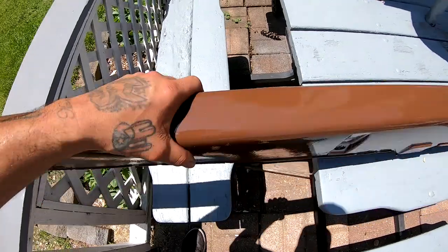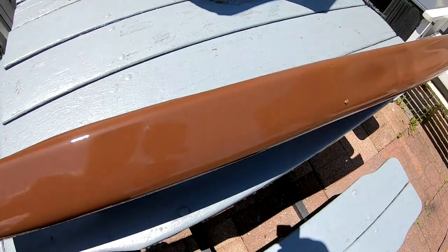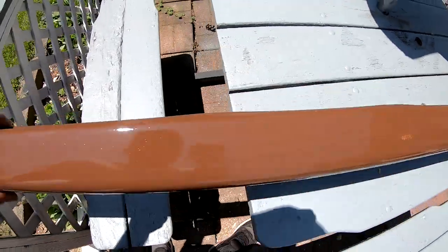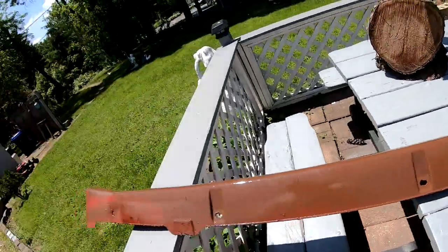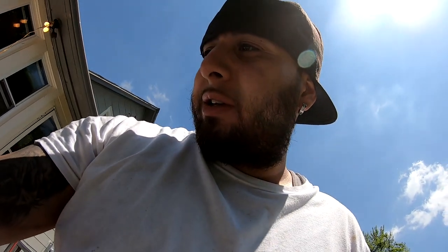Oh yeah, this is dry already — it's super smooth. There's a little spider mark right there, but this one did not have a reaction at all. Could it have been because this one was under the sun and it kind of baked in between the coats a little bit? I don't know — what do you guys think? Let me know in the comments below.